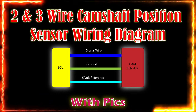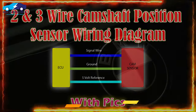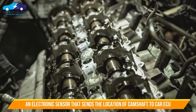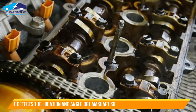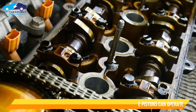The camshaft position sensor is an electronic sensor used to locate the position of the engine's camshaft and converts it into an electronic signal, then sends it to the car ECU. It detects the location of the camshaft and its angle in order to determine the position of the engine cylinder's piston to be operated.